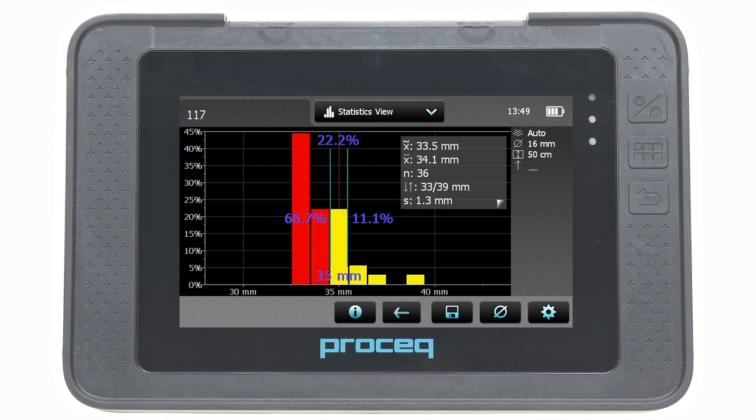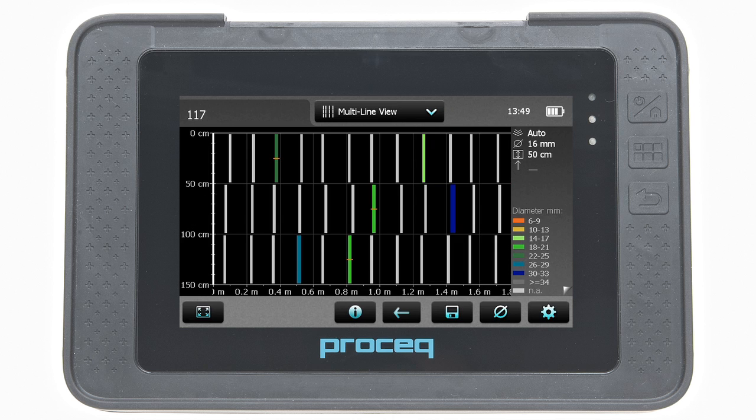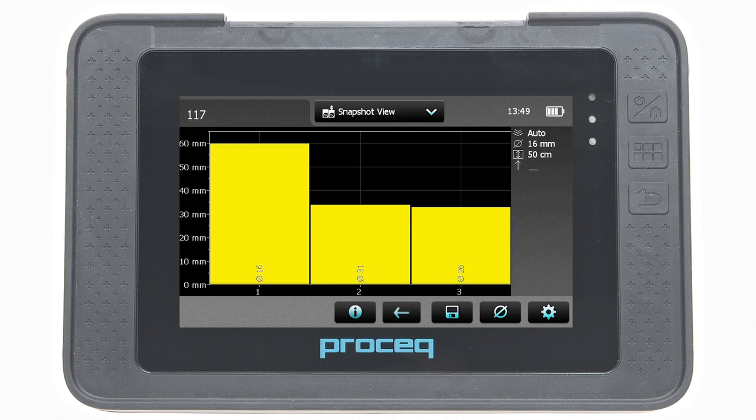Once the data has been saved, it can be reviewed in the statistics view, the single line view, the multi-line view, and also in the snapshot view if at least one diameter was measured.